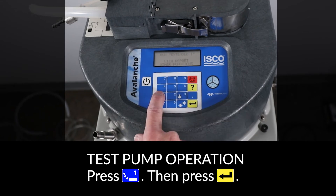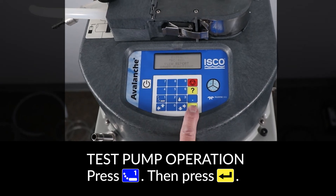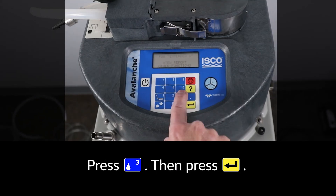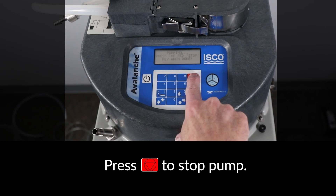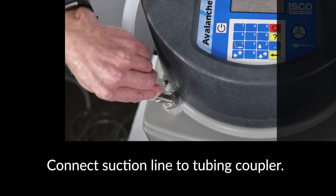To test the pump operation on the new tube, press the number 1 button followed by ENTER to run the pump in the reverse direction. Press the red STOP key to stop the pump. Next, press the number 3 button followed by ENTER to run the pump in the forward direction. Press the red STOP key to stop the pump.